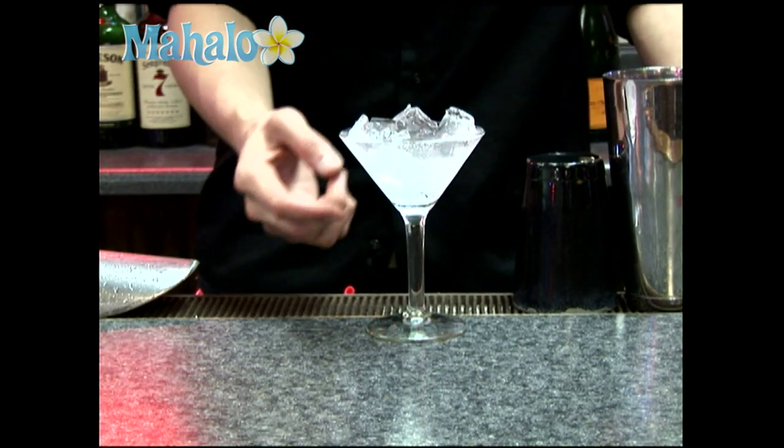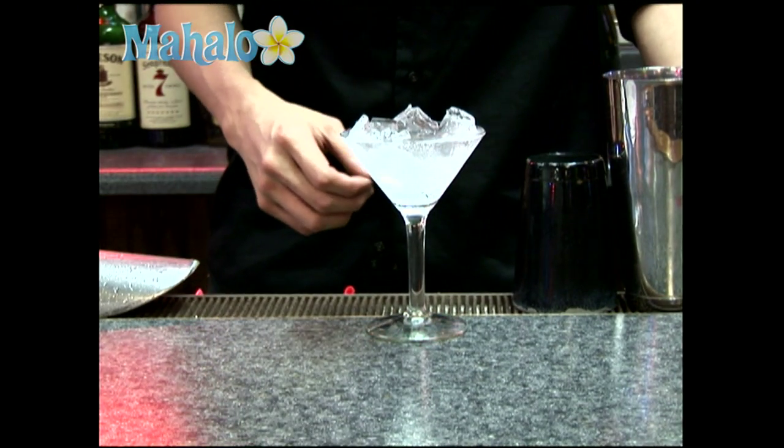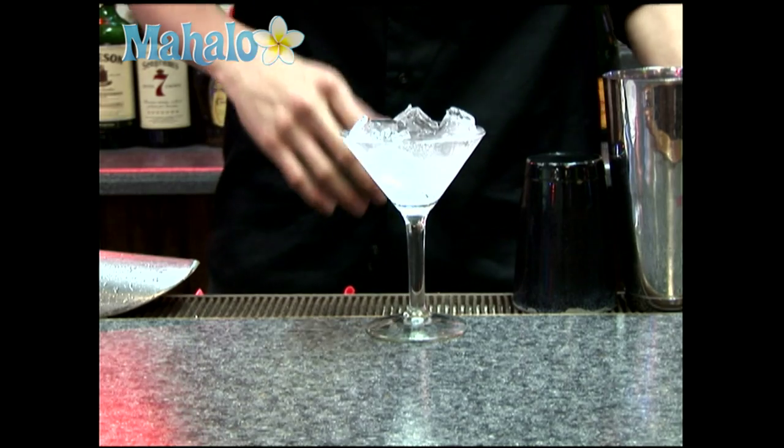Your lemon drop is going to go in a chilled stem glass. You're going to use soda water instead of regular water to help it chill faster.